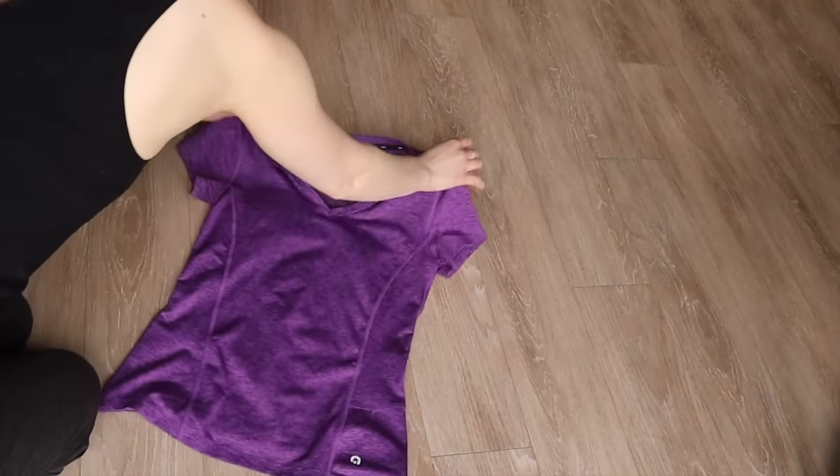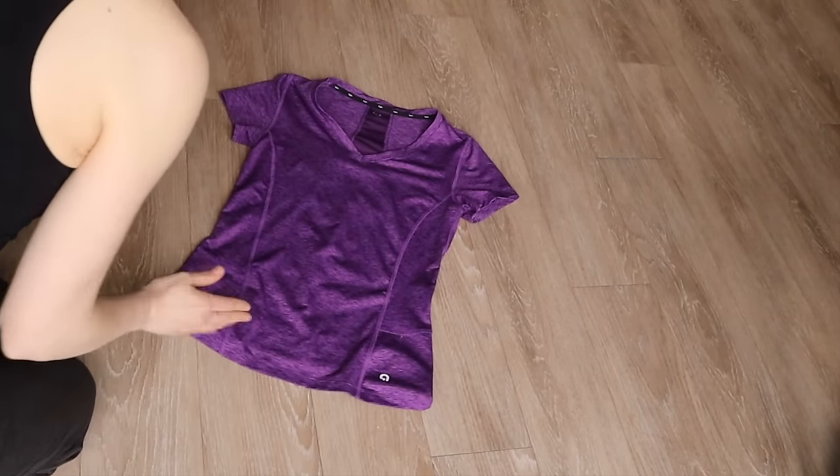In today's video, I'll be showing you the ultimate method to roll your clothing in order to save space in your suitcase the next time you travel. It's easier than you think and it's kind of fun. Let's start with one of the easiest items that every traveler will be packing: a t-shirt.